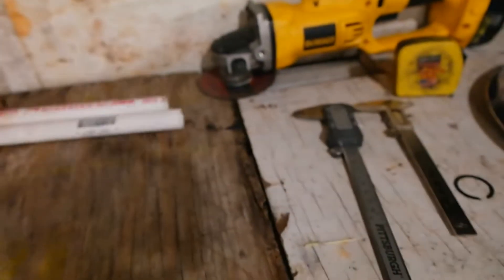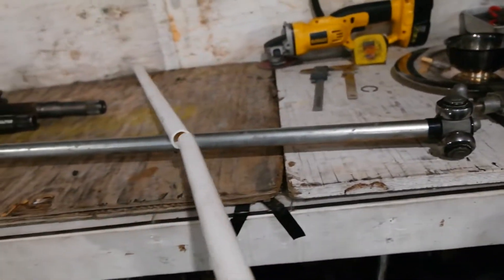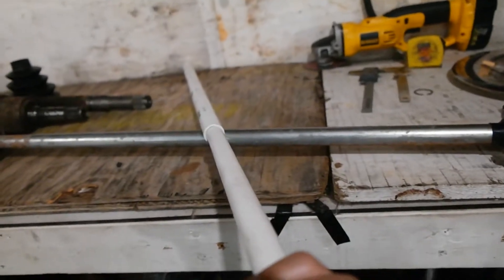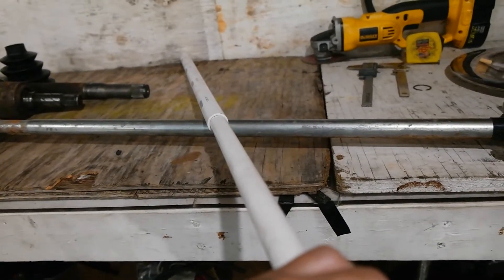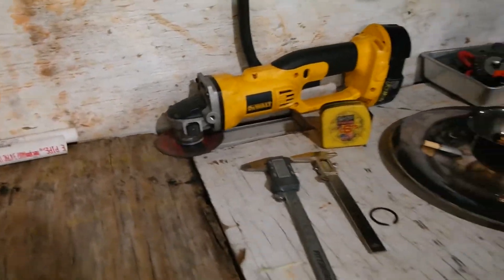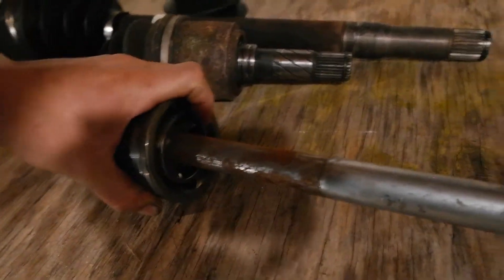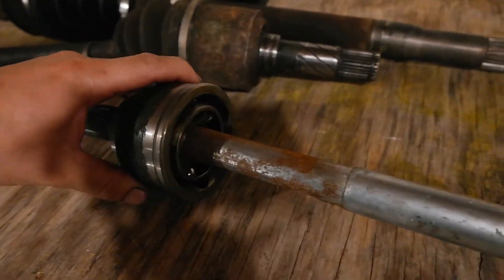Originally I was going to use this PVC pipe — as you can see, it almost fits inside of there, so I was going to drill that out. But then we came across this pipe that fits inside here and almost fits perfectly. I'm just going to shim it with some tape, something like that.